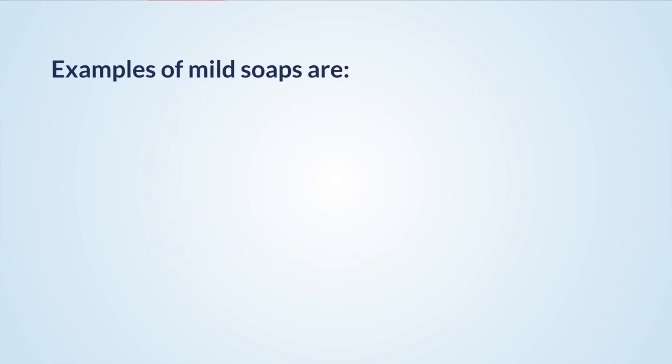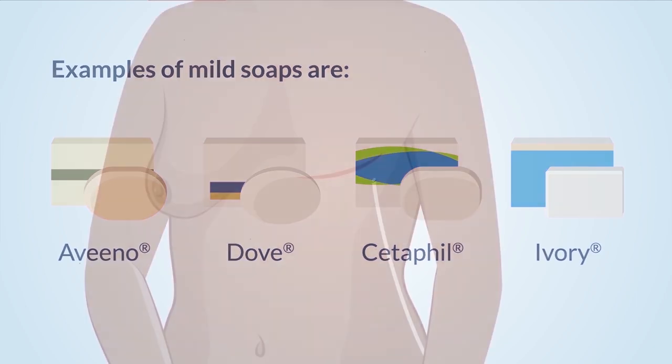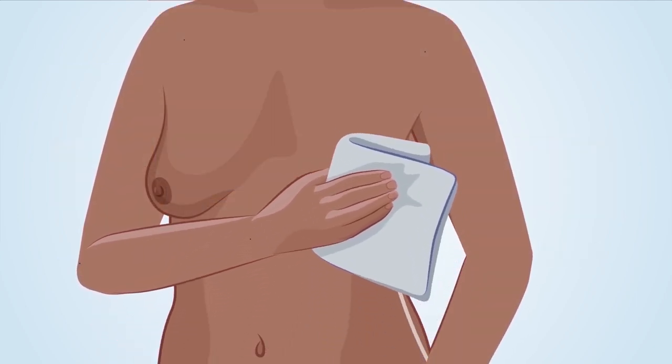Examples of mild soaps are Aveeno, Dove, Cetaphil, or Ivory soap. Do not soak the insertion site of the drain. Rinse and pat the area dry after you are done showering.